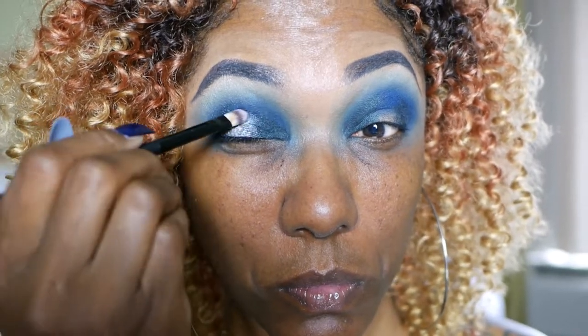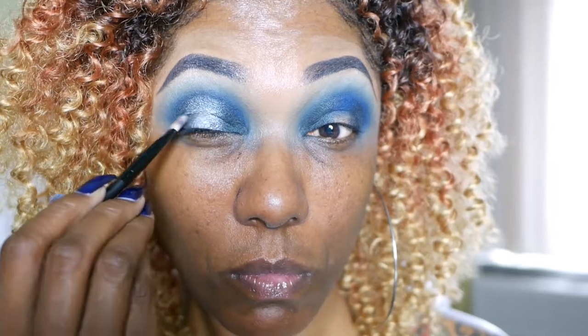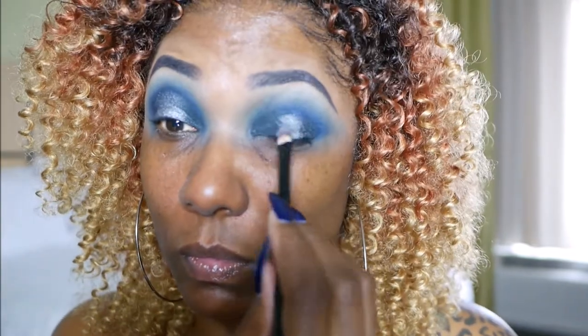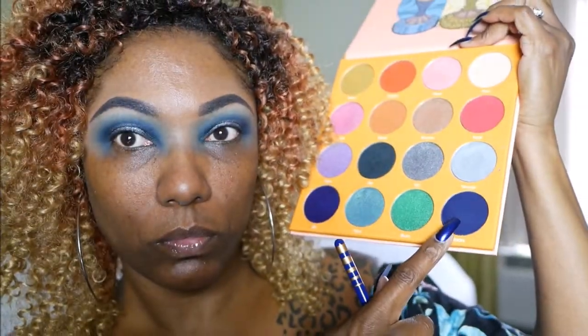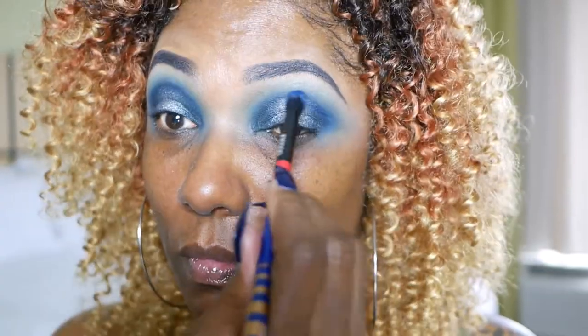Now to create the halo, I'm going in with this really bright light blue shimmer shade. And I am spraying my brush with a little bit of setting spray today, and just placing that all over the center of my lid. I really don't even think you have to spray your brush, but I just went ahead and did it to make sure it popped really nicely. And as you can see, it's a very bright, beautiful, light blue shimmer shade. Now I'm going back into that matte blue and using that to gently blend out the edges of that shimmer shadow for my halo eye. I want a nice seamless transition for this look.